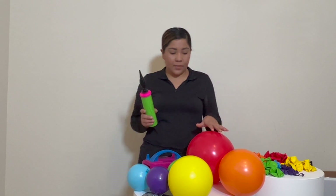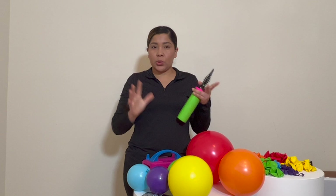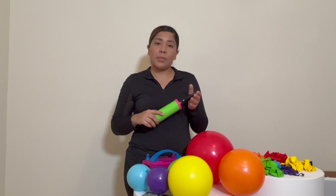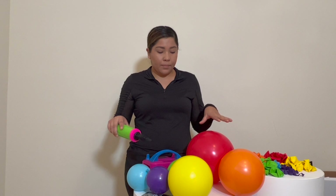Hey guys, welcome back to another video. Today I will be showing you the Cocomelon picture you saw at the beginning of the video. It's going to be the rainbow and then the garland, so that's what we're going to be doing today. To start off, we're going to be doing the rainbow.